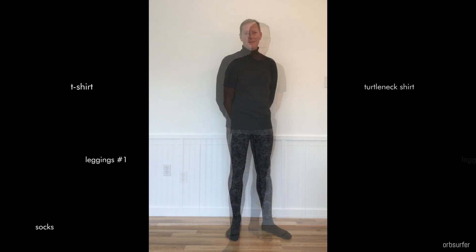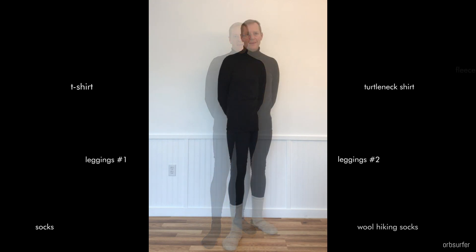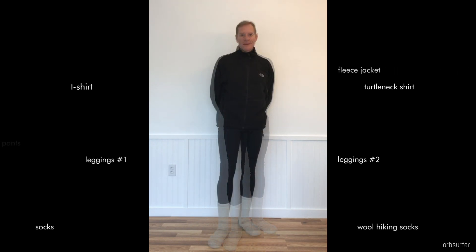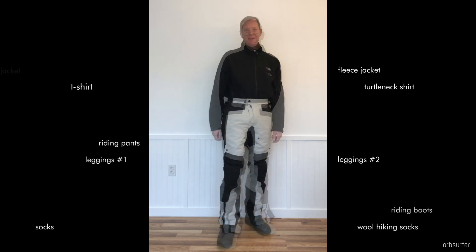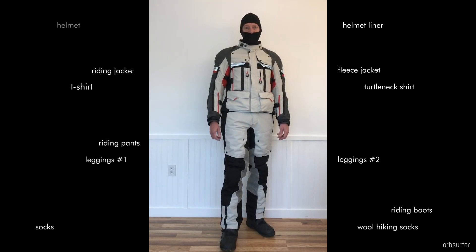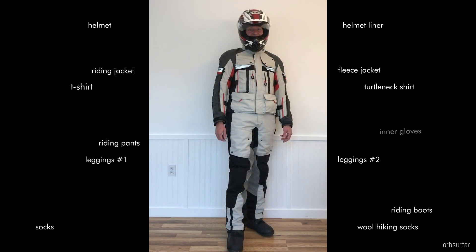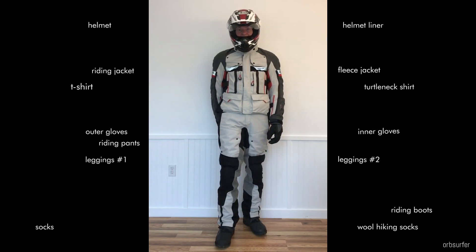Riding a motorcycle in cold weather takes layer upon layer of clothing to stay warm. With all the layers shown here, I can ride a motorcycle in 5 degrees Celsius weather and feel absolutely fine, except for my hands. In this video I will remedy that by installing Yamaha grip heaters on my Tenere 700.